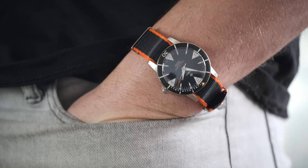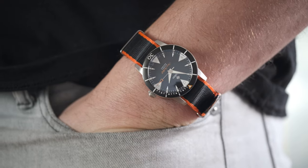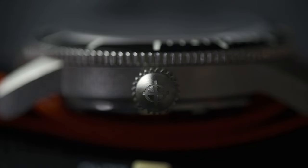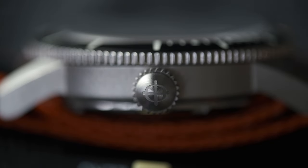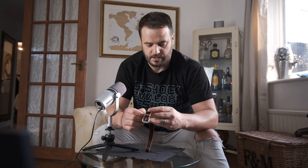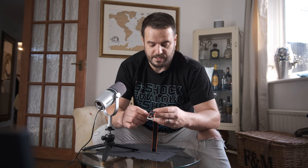I love the vintage style of the dial. The triangular hour markers are very reminiscent of that 1950s design. The crown itself has the Zodiac logo etched into it. It's a bit small, I would say, especially if you are intending to use this as a dive watch with gloves on, and the domed shape doesn't give you much material to grasp.